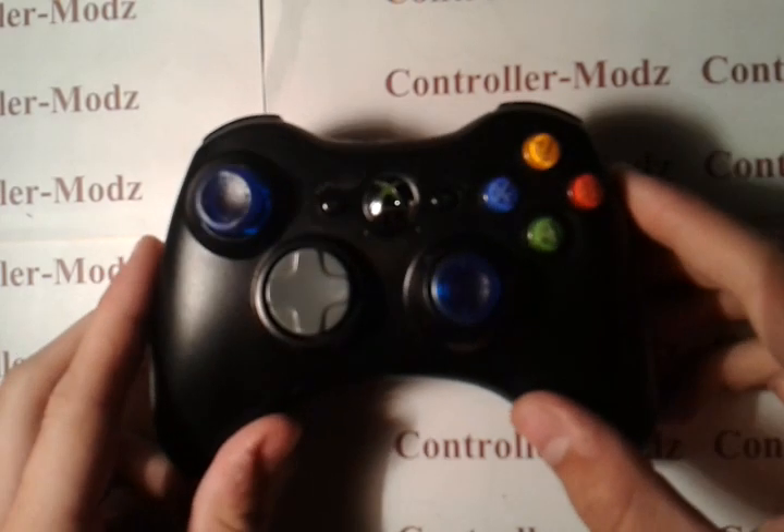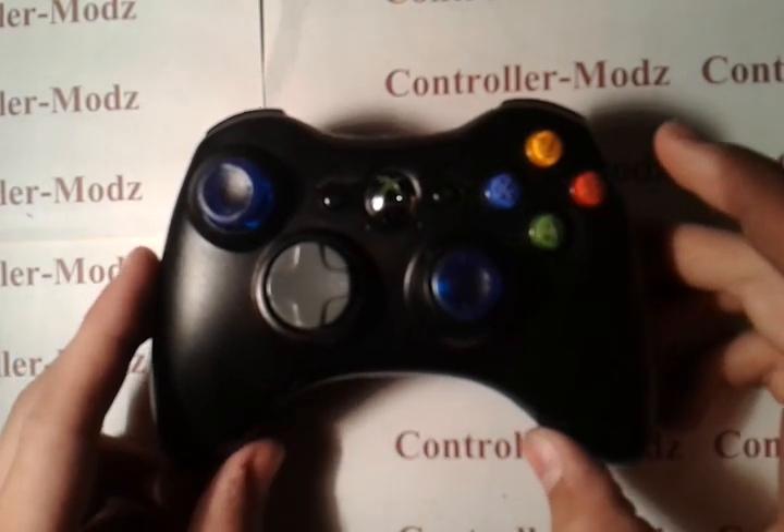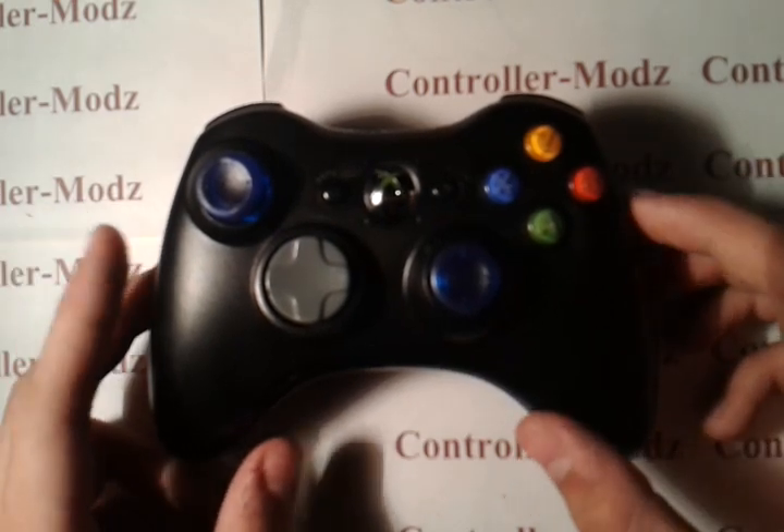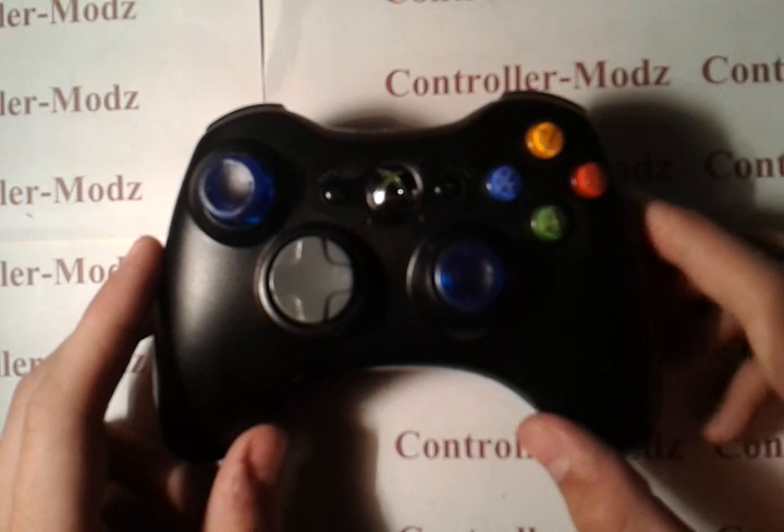Hey, what's up guys, Controller Mods here today. Today I'm showing you how to take apart your Xbox 360 controller — basically disassemble it for anything you wish to do to it.